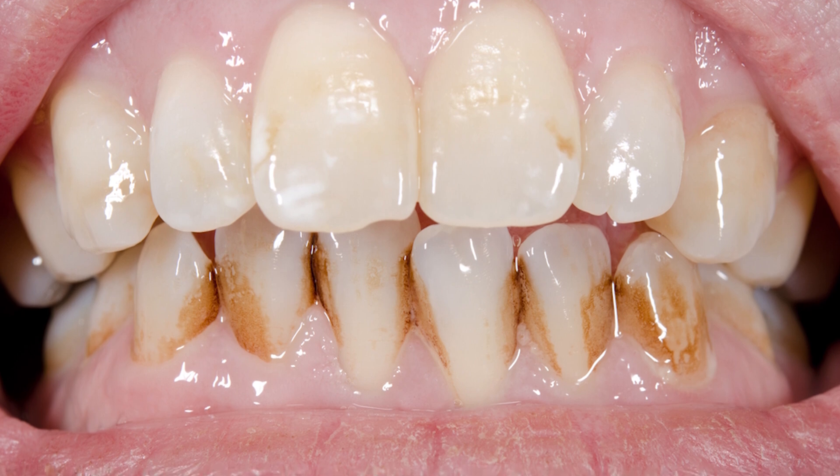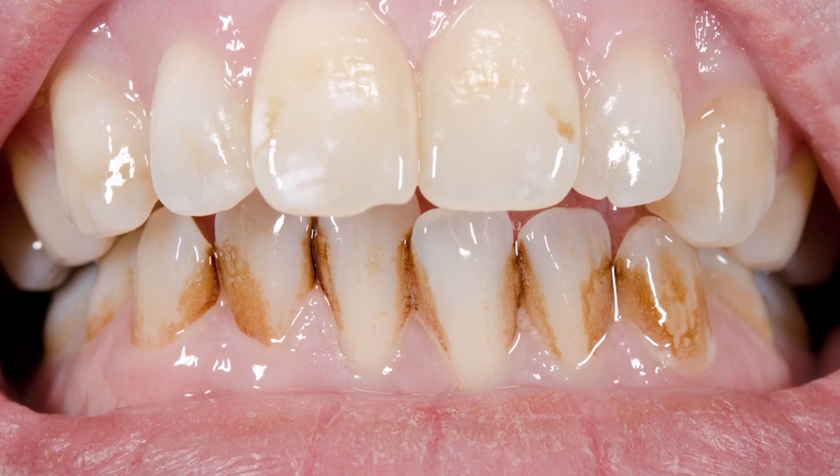You can also get tooth discoloration because nicotine can still stain your teeth. If you're using these Zins and find that your teeth are getting more yellow or discolored, it's probably because of the nicotine in the Zins.